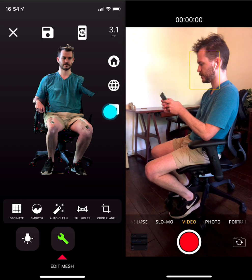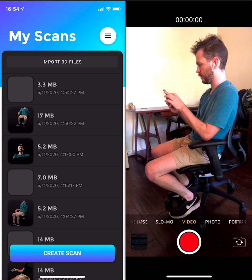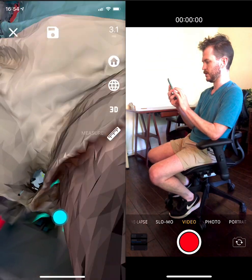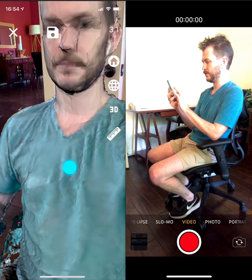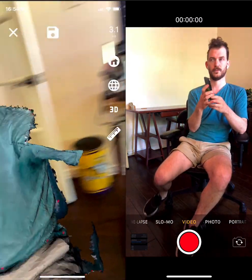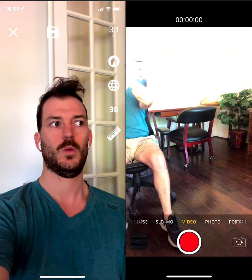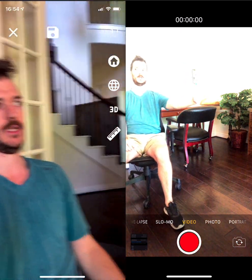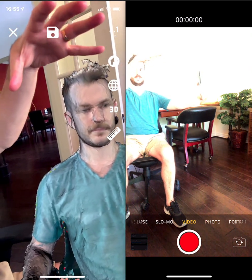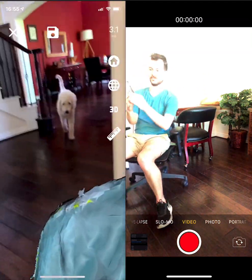I like to save a high poly and a low poly version. Now that this has been saved, I'm going to back out. Before I load this into AR, I want to make sure I've got the low poly one because that'll be much better in AR. And there it is — got the model in the palm of my hand. That was easy and fun.